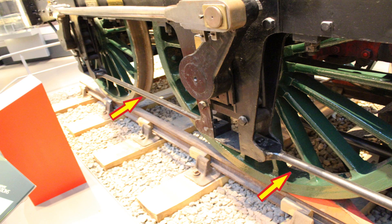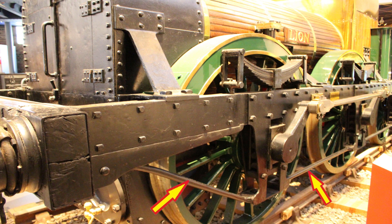This is part 27 of the Lion Building 5 inch gauge, and in this video we continue with the rods attached to the frame.